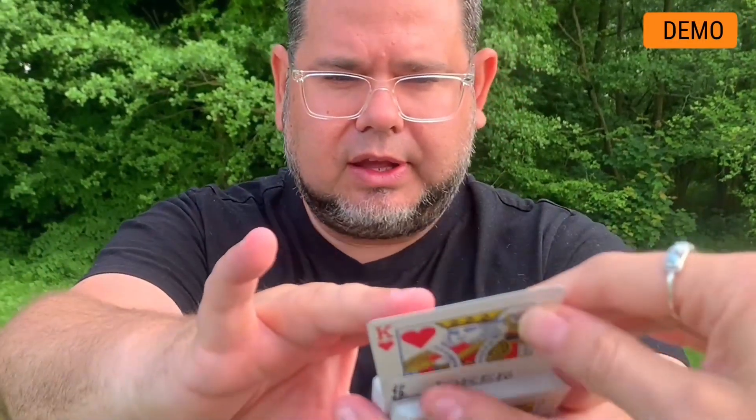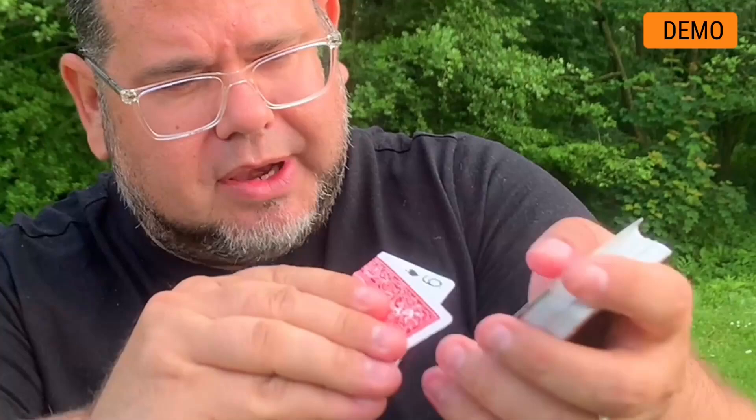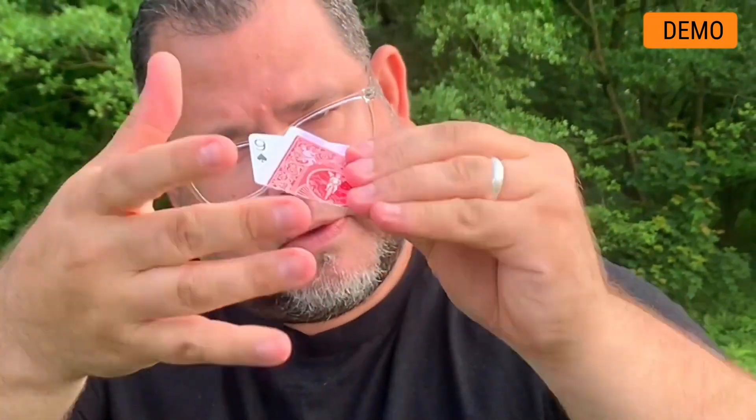Your spectator chooses one card. For example, it's a king of hearts. This card, king of hearts, is lost in the deck. And at this moment, you take the first card from the top of the deck. Of course, it's not the right one — it is a nine of spades. You fold this card in slow motion, and now change the nine of spades into the spectator's card: king of hearts.